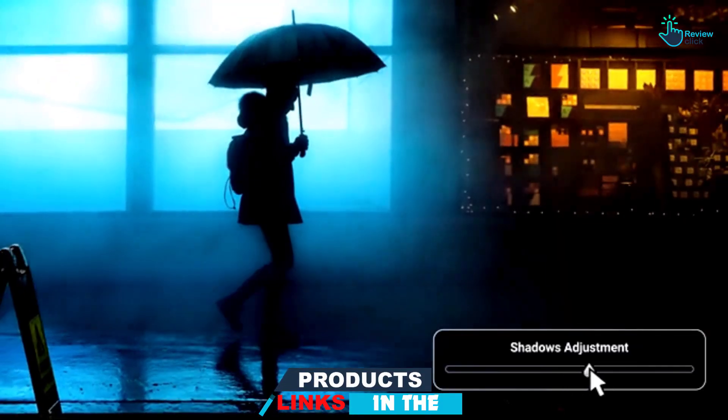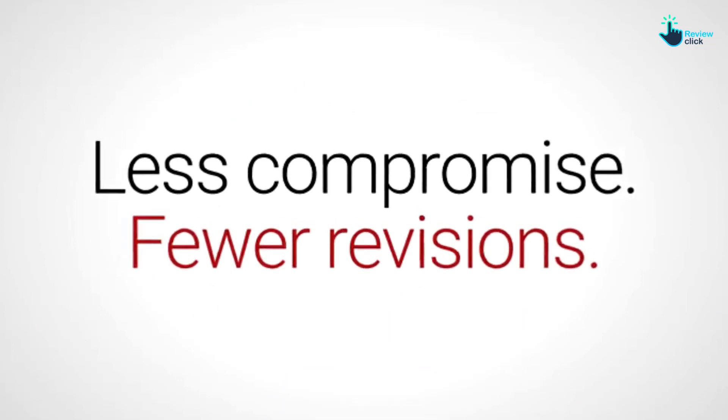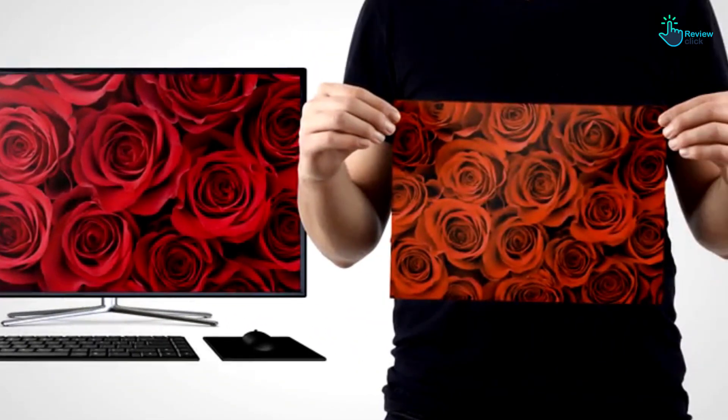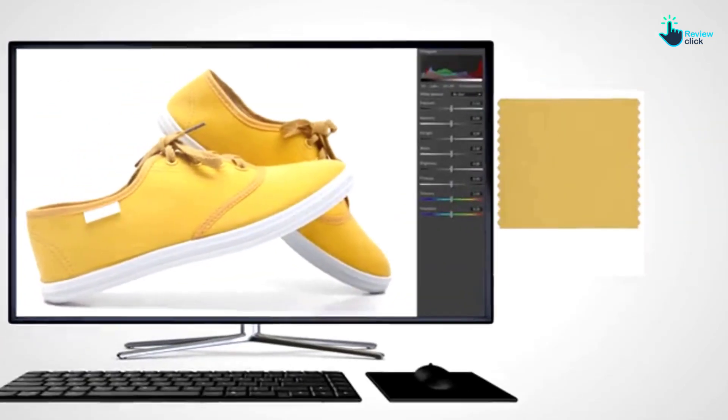Moreover, this product will perfectly monitor all technological changes and improve over time. Because of this, it guarantees better support for different latest screen types, gamuts, and recent resolutions.